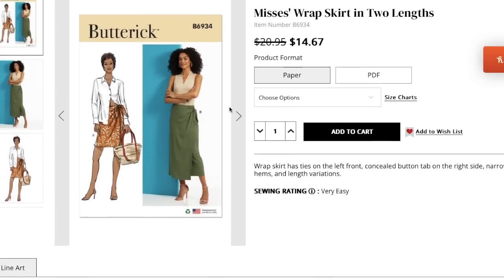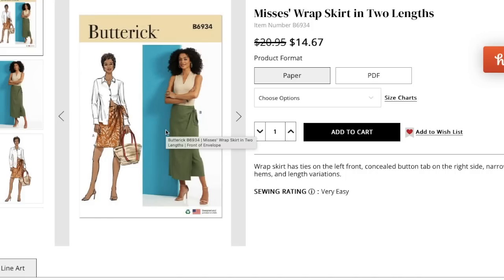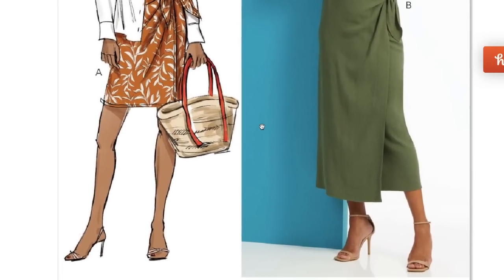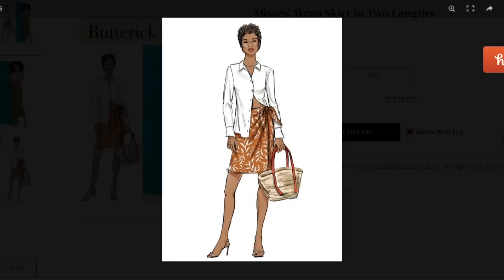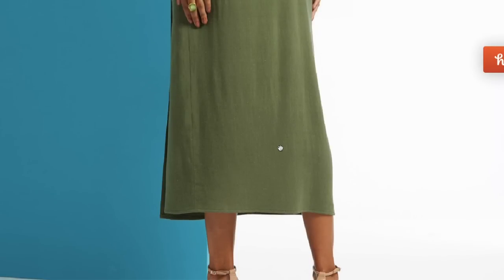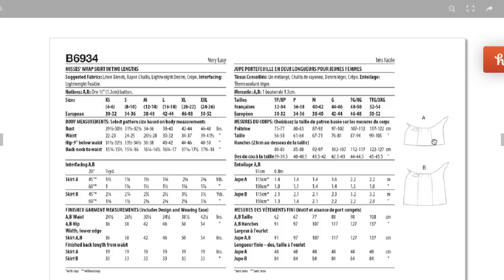First up we have a wrap skirt in two lengths. It has ties on the left front, a concealed button tab on the right side, narrow hems, and length variations. I'm getting very much a beach cover-up vibe here, but they're making it for everyday wear — these girls have high heels on. You can't really see much from here; I'm guessing there's a full skirt underneath with an extra panel maybe. The back has a couple of darts, which is promising.